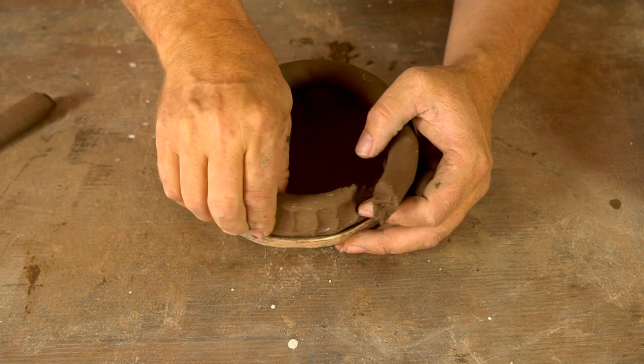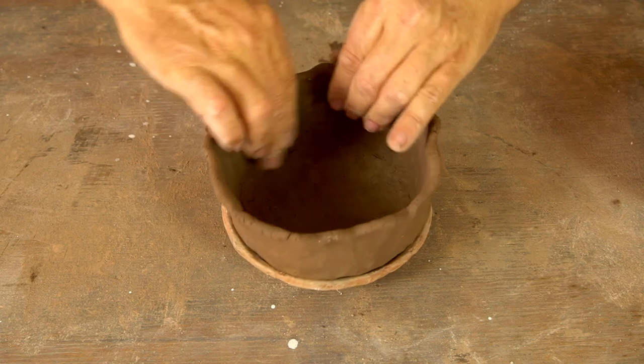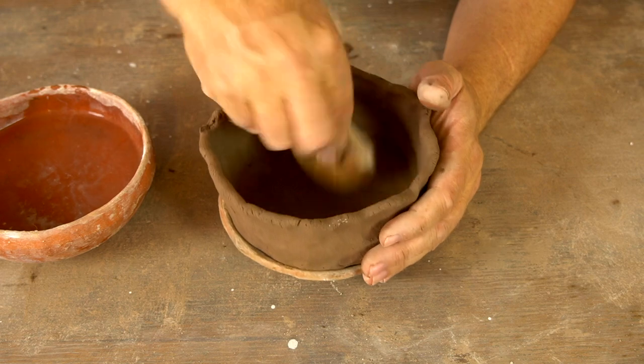A firm downward pinch to bond and attach that coil to the base of the pot, and then I'll come around and pinch it all to the desired thickness. At this point it's kind of shapeless, and that's where my gourd rib tool comes in.